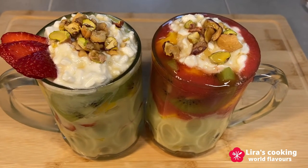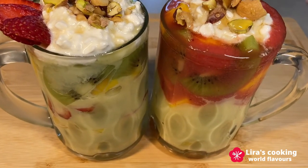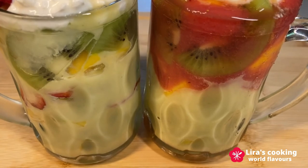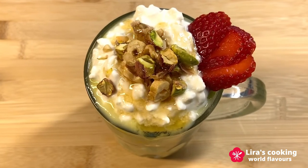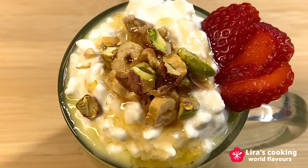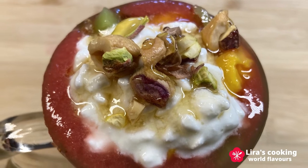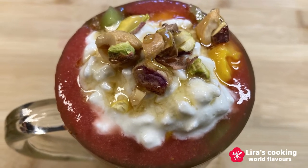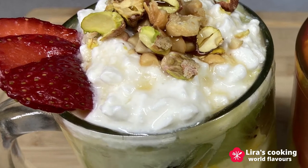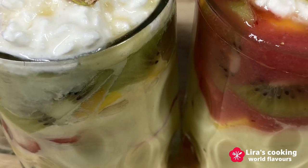Now these two glasses of Lebanese style fruit cocktail are ready. Feel free to use your imagination to create your own fruit cocktail as you like. It is easy, healthy and refreshing for summer. If you like this video, don't forget to put your thumbs up. Thanks for watching and see you next time.